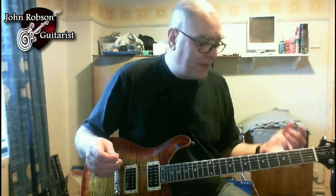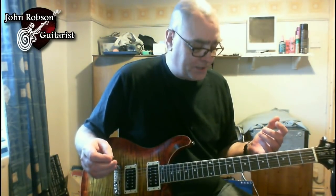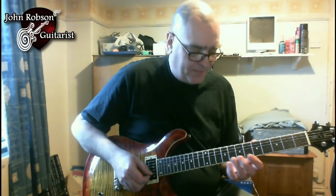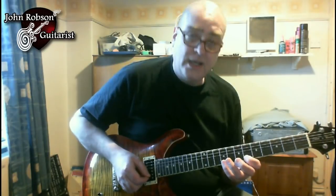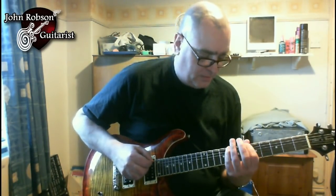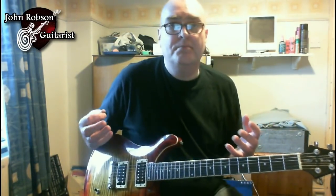Next up we're going to go back to the note choices Chuck used in that solo. We've mentioned that he used the B-flat minor pentatonic and the B-flat major pentatonic. This combination of scales together adds up to more than the sum of its parts — it was my introduction to the whole wonderful world of playing modes.